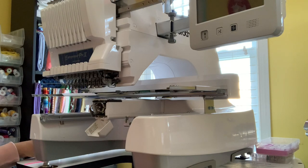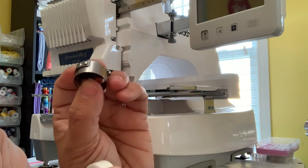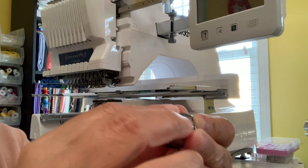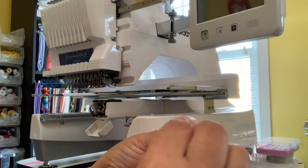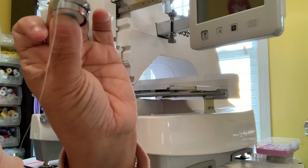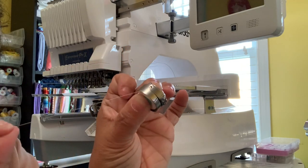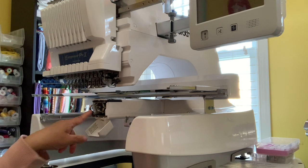I use magnetic bobbins for my multi-needle machines. Once the bobbin case is clean, I'll pop the bobbin in, go around, and place it in that hook. When you put it in, you should have at least a two-inch tail — I sometimes do three inches. Just make sure it's at least two inches long to make sure it catches. I'm not going to pop this in yet because there is more cleaning to do, and I want to make sure you see exactly how I do the rest.